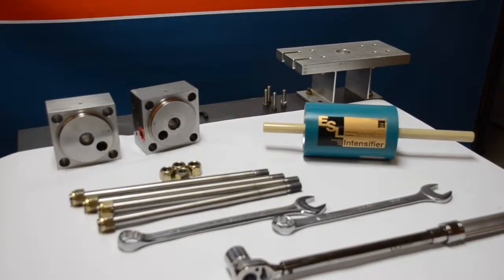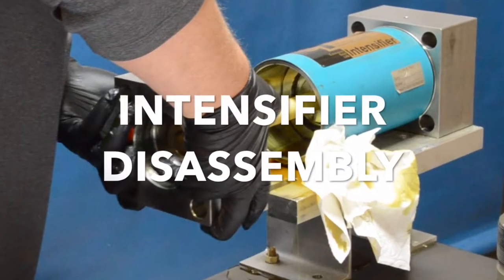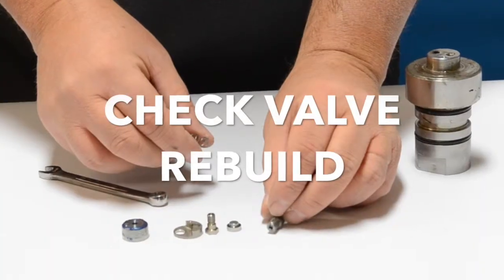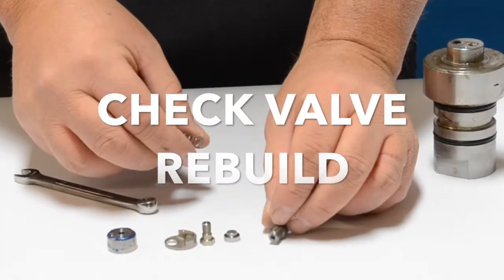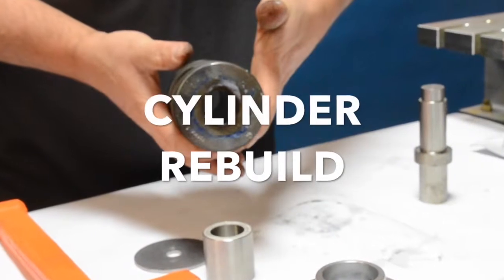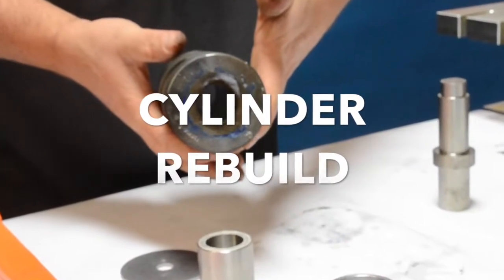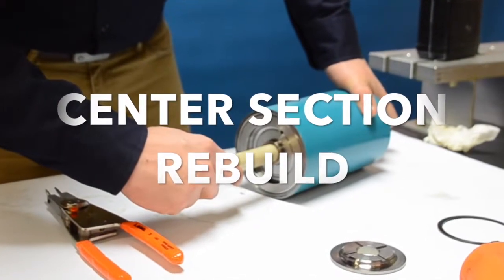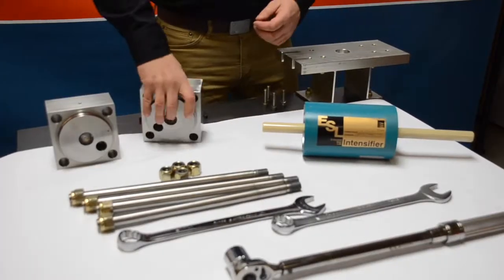Welcome back and thank you for watching videos from Henco Waterjet Supply. In this video we are going to watch how to reassemble a flow intensifier. You may also want to watch some of our previous videos including how to disassemble the intensifier, how to rebuild a check valve, how to redo a high pressure cylinder for flow, and how to redo the center section for flow. Let's jump in and get started.